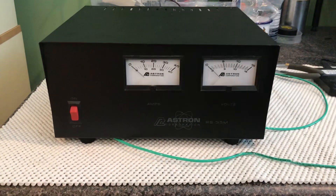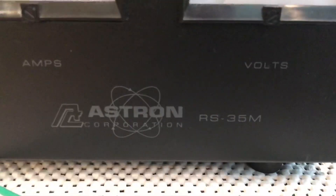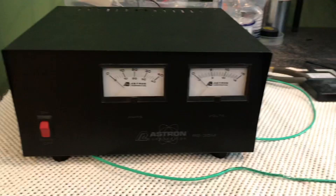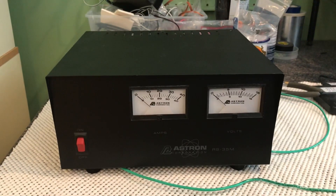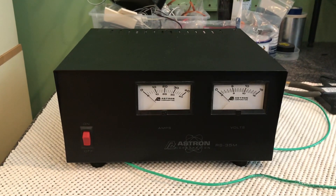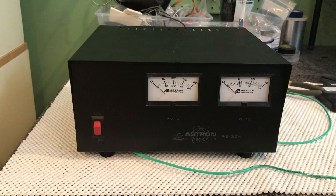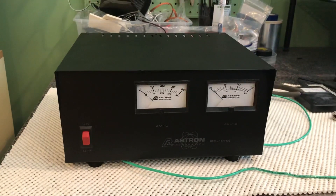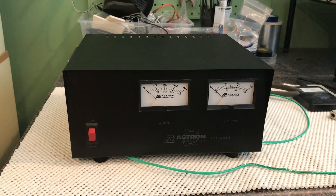Here's the Astron RS-35M power supply — a pretty popular power supply. Just about everybody I know has got one. They're pretty durable and long-lasting, but they do go on the fritz once in a while.